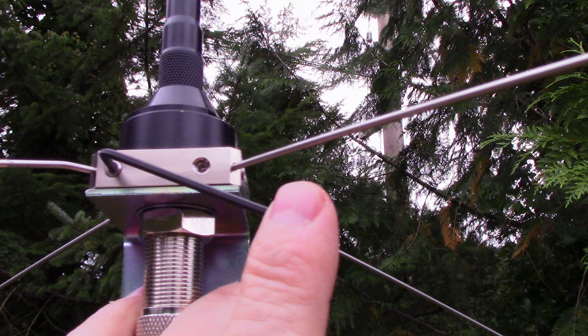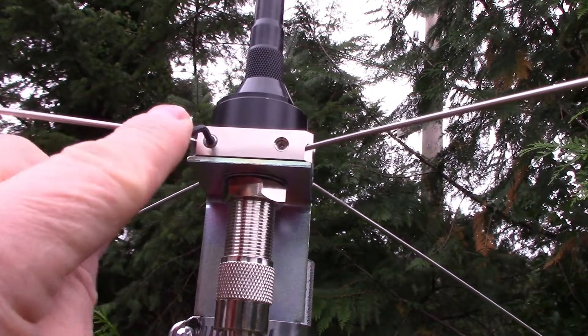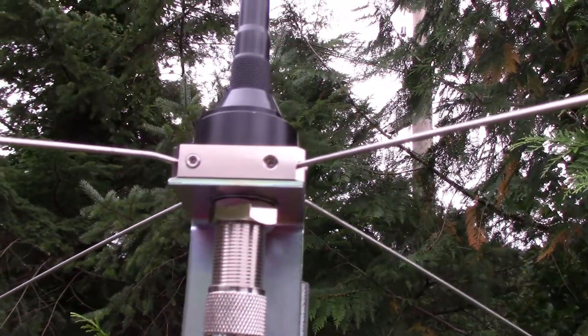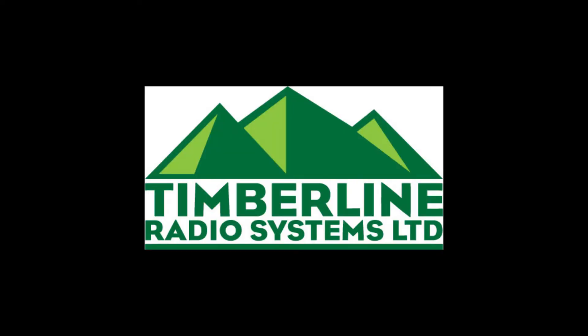Once the rods are in the four holes, use the Allen key to tighten each of the eight screws on each side of the block like shown in this small clip. Once everything is tight and in place, you're ready to start using your new portable radio antenna.